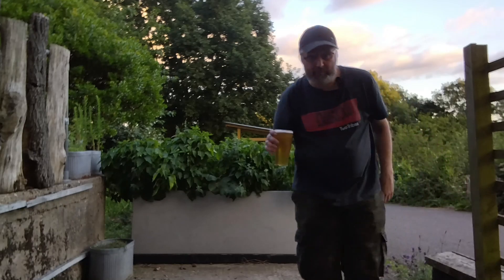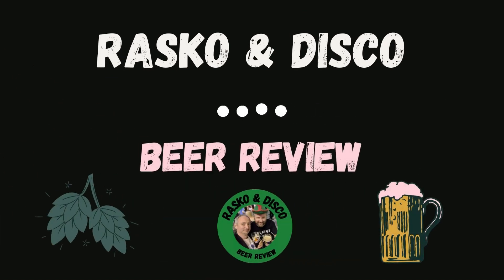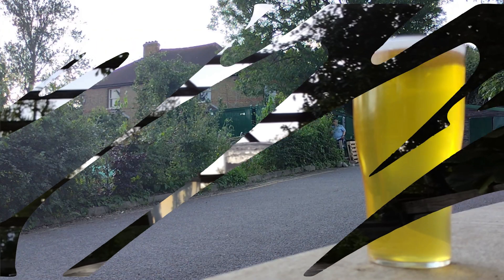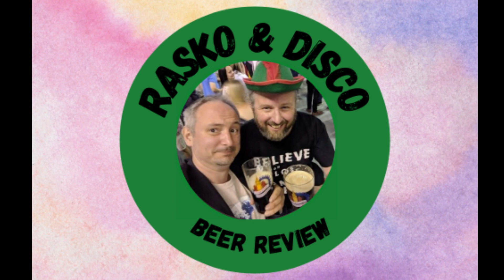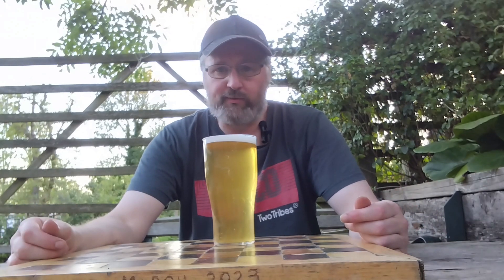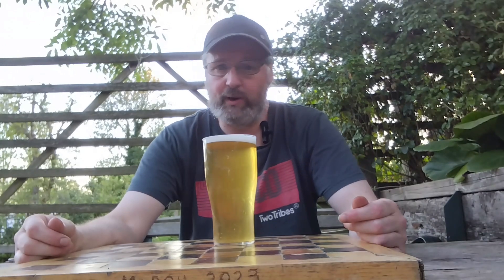Rask and Disco Beer Review with me, Disco — coming up, another beer video, this time once again up at Horsenden Farm at Perivale Brewery. As I'm asking the question: what happens when you have no lemons?